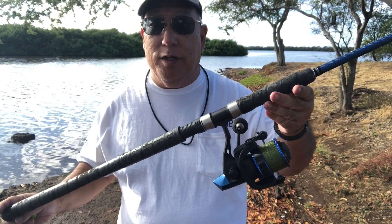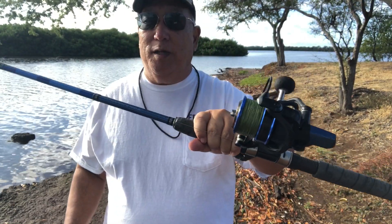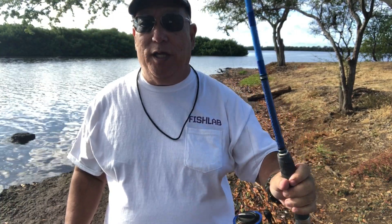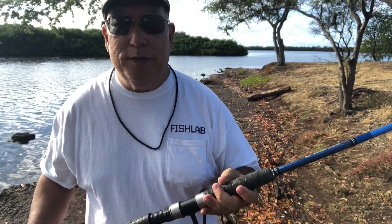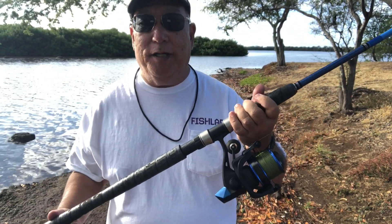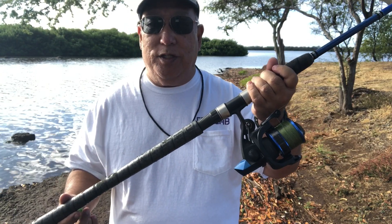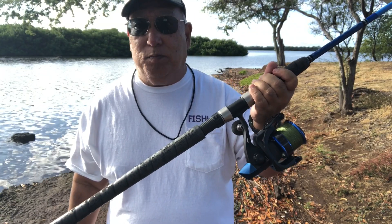This rod is a multi-purpose rod — it was meant for plugging, but you can use it for dunking and almost anything. It's a nine-plus-one guide setup, which is pretty darn good. It's nine foot six, rated for 30 to 65 pound test line, and the weight rating is 30 to 160 grams, so you can toss some pretty decent-sized plugs.